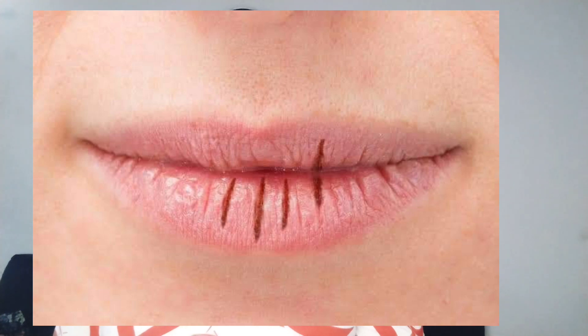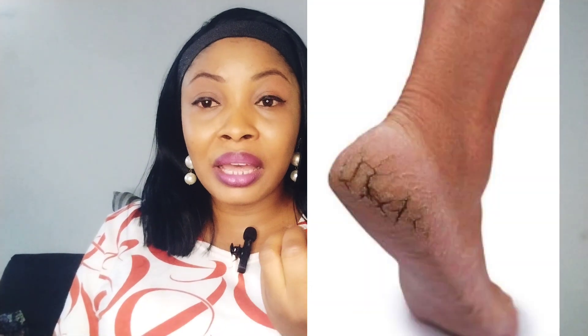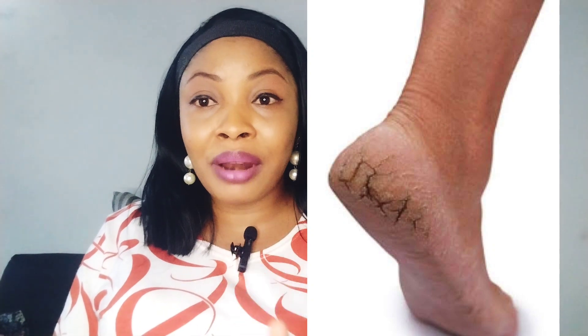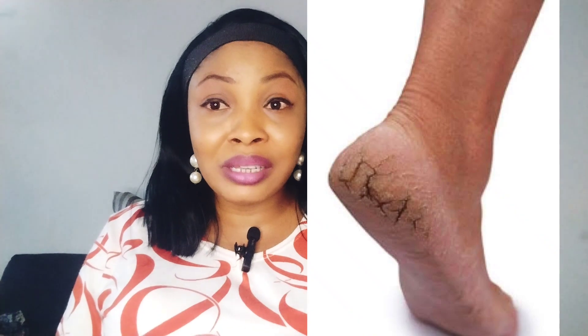If you experience cracked feet during harmattan season, make sure you apply a good shea butter immediately after coming out of the bathroom while your legs are still wet. Apply a generous amount of shea butter on your legs and wear thick socks — this will moisturize your feet and keep them from cracking. Some people even use a cling film, a lightweight nylon wrap, around their feet before wearing the socks, and it works very well to moisturize and protect severely dry, cracked feet.